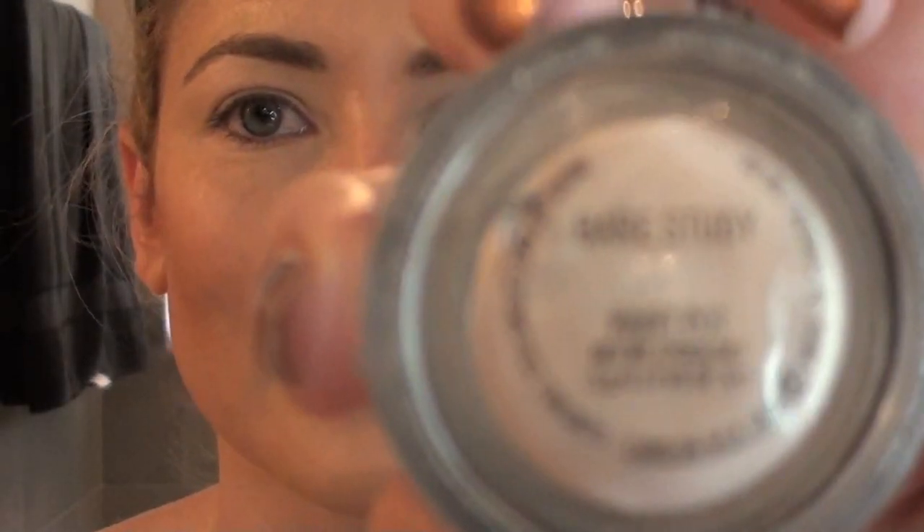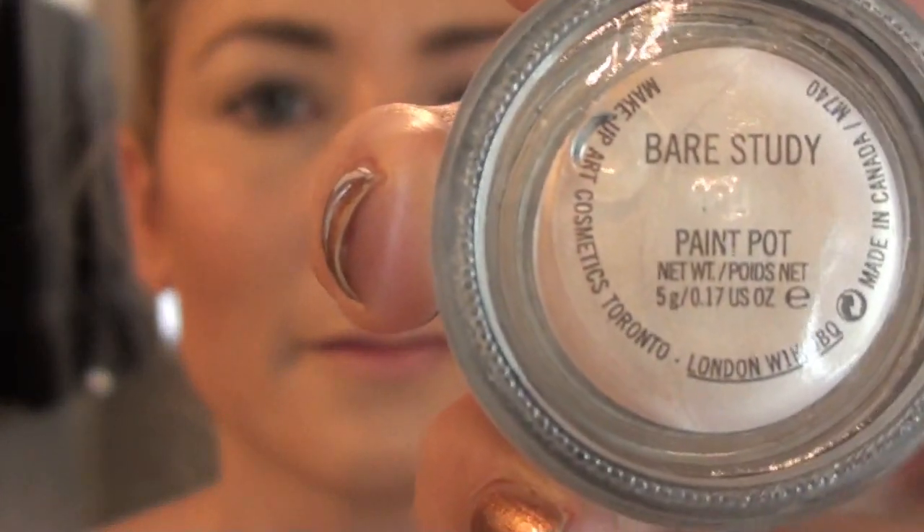Hey everyone. I thought I'd try dubbing in my voice. Okay, so here we go. Priming with Bare Study Paint Pot. I don't know why I chose this — I guess because the shadow I'm using is kind of shimmery, so I just thought this would enhance it.